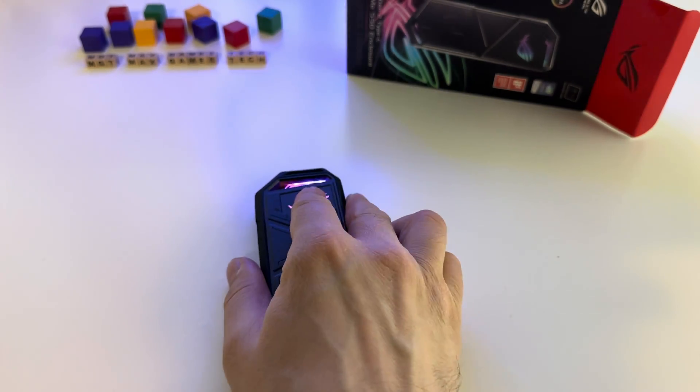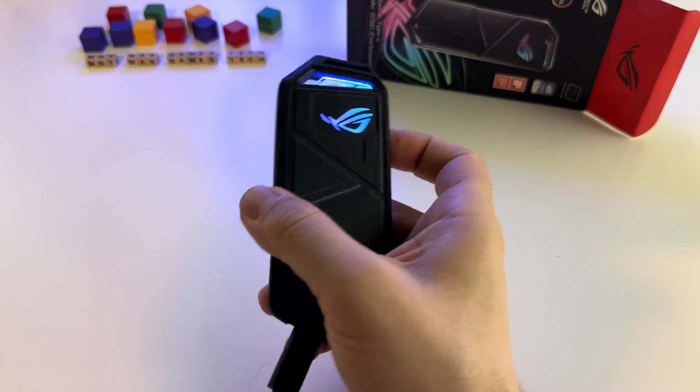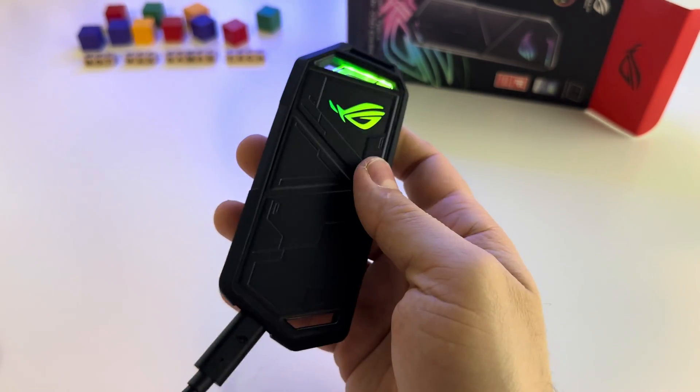Now all you have to do is get a very good SSD or a large SSD. In my case, I have two terabytes here.